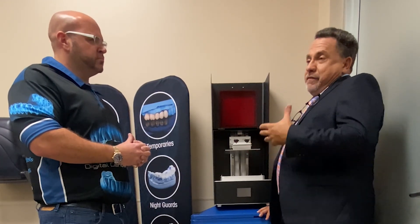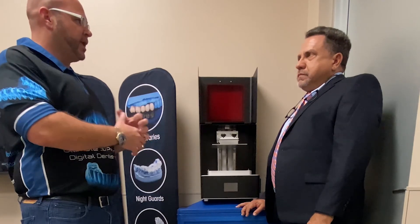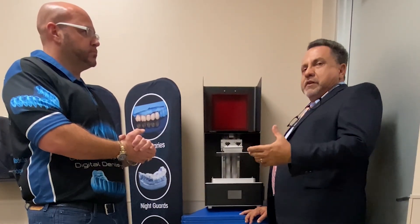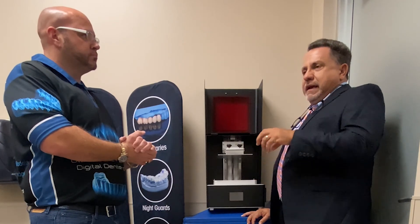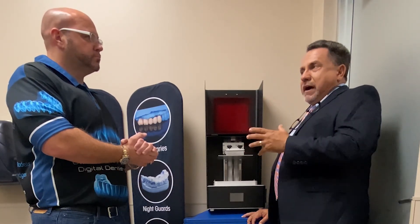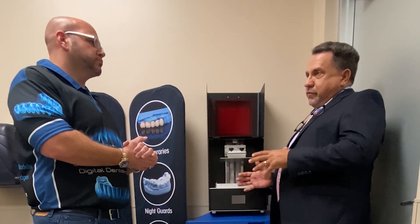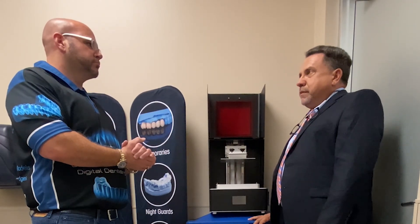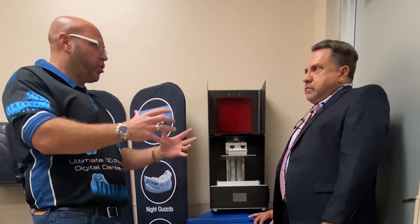For a dentist looking to get started with aligners using this printer, one of the best ways is to take the course we provide at DigitalEducators.com. We have several courses throughout the year — there's one coming up in December down in Davie. In that course, I show you how to use the software to create the aligner steps, the models, and then how to print them on this printer and go through the whole process of creating aligners for about a tenth of the cost of Invisalign.